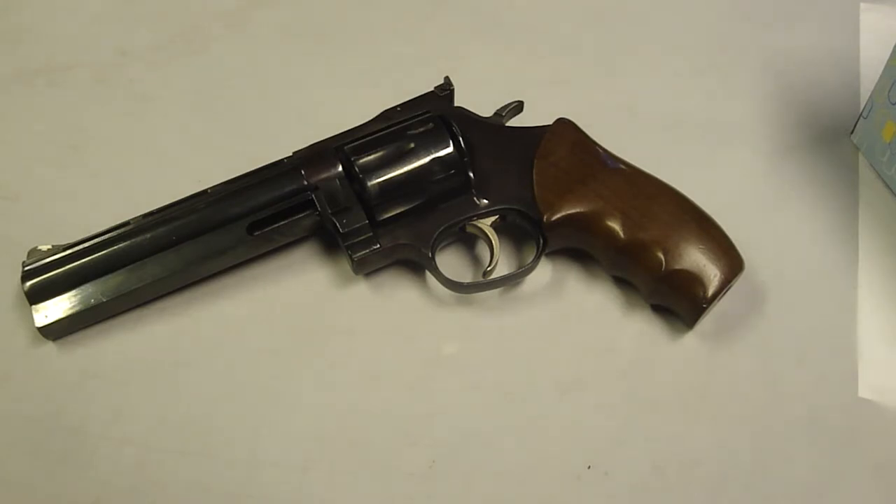Dan Wesson was a great grandson of one of the founders of Smith & Wesson. He incorporated his business in 1968 and he passed away in 1978. His revolvers were known for their extreme accuracy and were very popular in silhouette shooting.